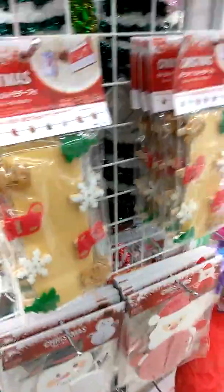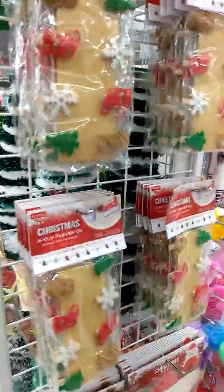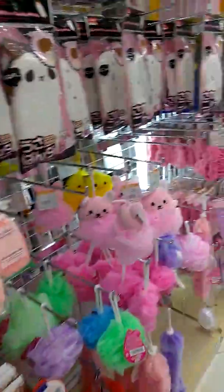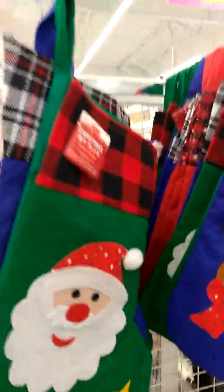They have the best stuff here you guys — if you have a Daiso, you need to go! Look at how cute these ones are to hang. I know Dollar Tree has some of these but look at the stockings, the trees — oh my gosh look at how cute! And then they have the big stockings. Look at all of these, you guys!